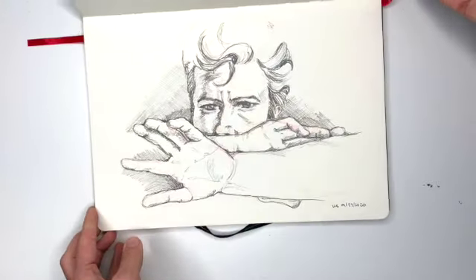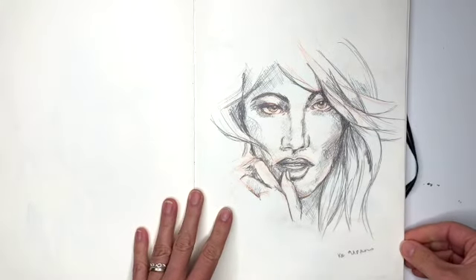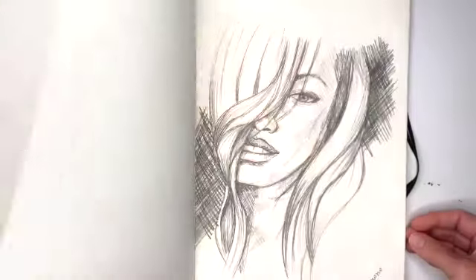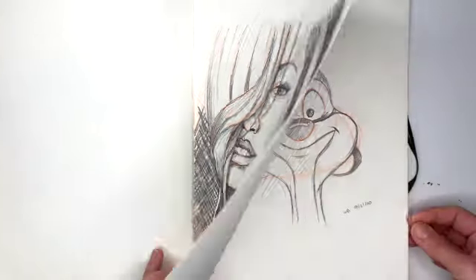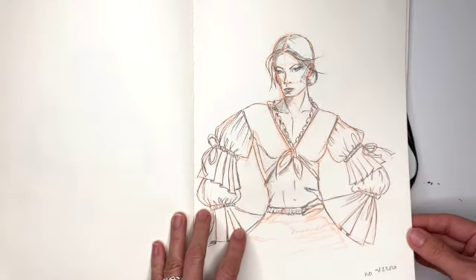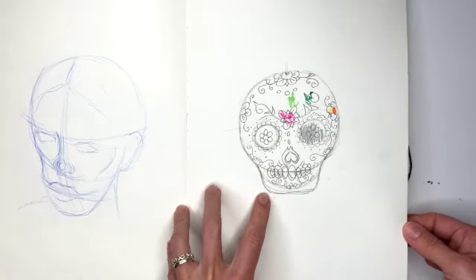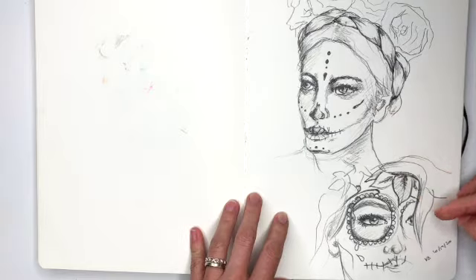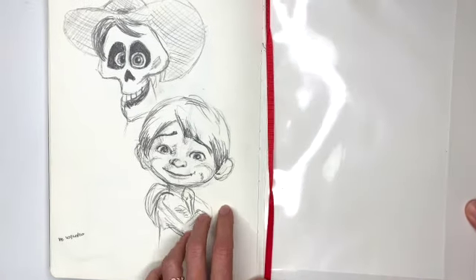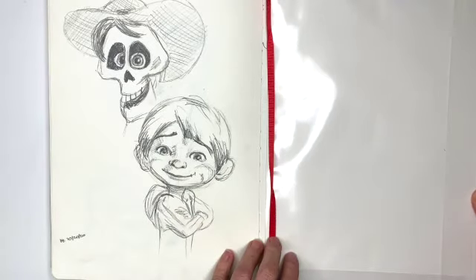This one was fun. Another face — her eyes came out funky. Another face that was a little disaster. I like this one. Timon, ruffled clothes, daisies, sugar skull — some sugar skull faces since Halloween's coming. And then this one was gonna be Miguel and his dad from Coco, but I didn't really like this one very much.